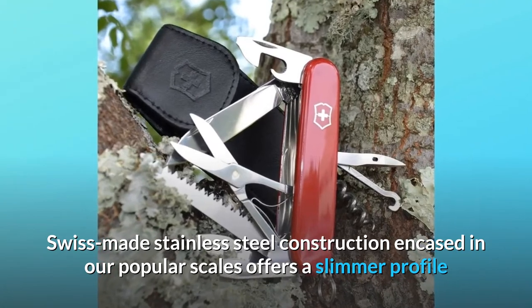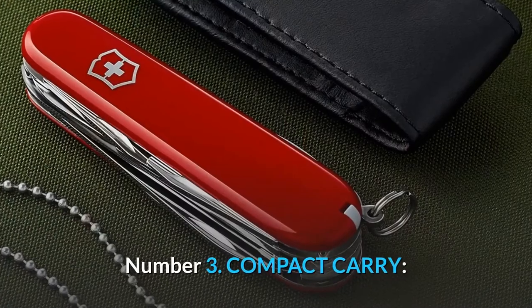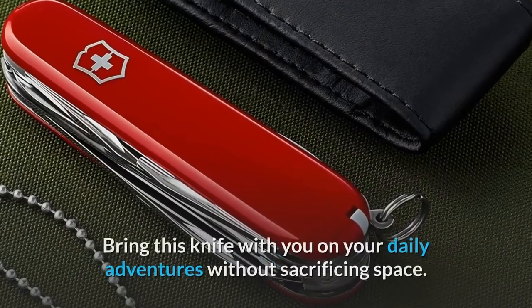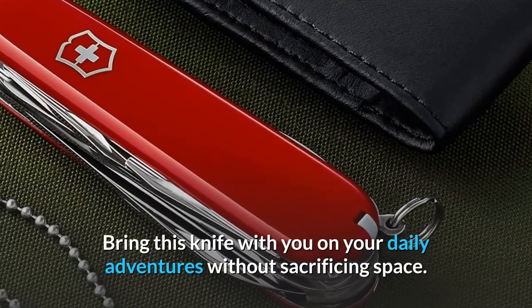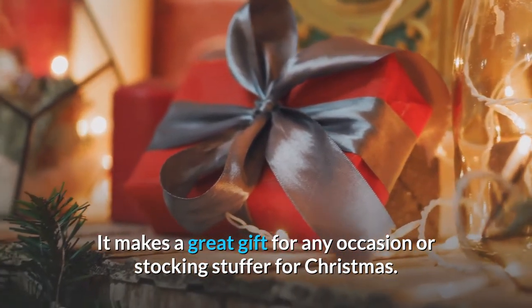Encased in popular scales, it offers a slimmer profile and is extremely resistant. Number three: compact carry — bring this knife with you on your daily adventures without sacrificing space. It makes a great gift for any occasion or stocking stuffer for Christmas.